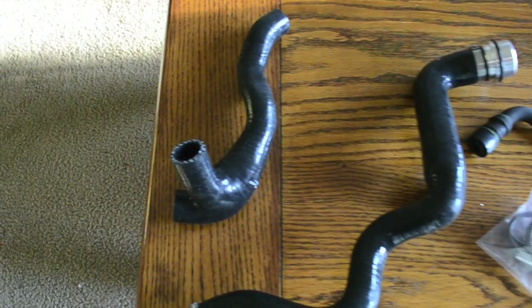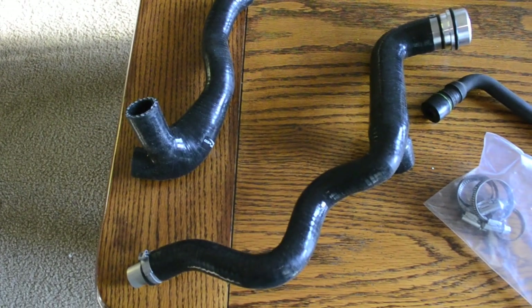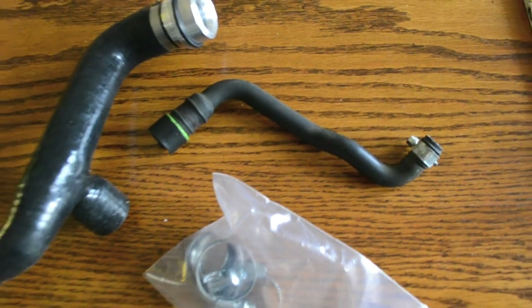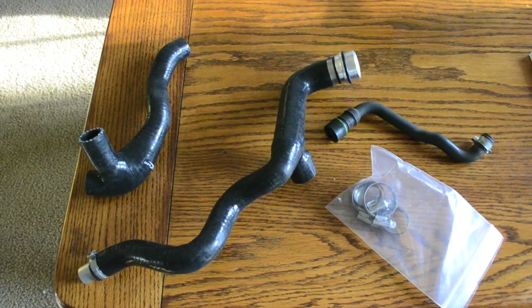Today I'll be showing you how to replace your old PCV hoses on a Volkswagen 1.8T with a quality 034 Motorsports Replacement Kit. This kit, made from silicone, came with the upper and lower hoses with the plastic elbow molded in. I'll be reusing the line that runs from the intake manifold to the lower hose.